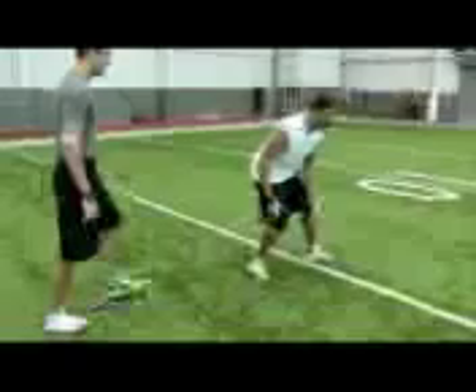So when you hit 14 yards, emphasize your chin over your toe, turn and pivot back, and keep your hands pumping so you can make that turn.